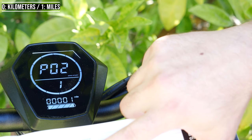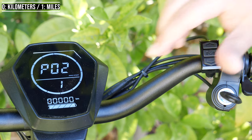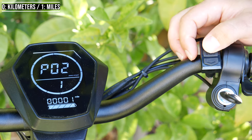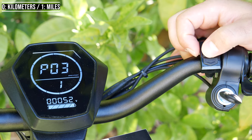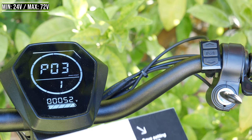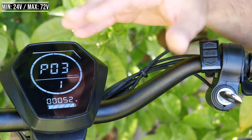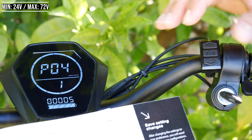P2 is imperial versus metric units. If you want miles, set it to 1. If you want kilometers, set it to 0. I'm used to miles so I'll leave it at 1. P3 is battery voltage — I don't recommend touching this. Mine is the 52 volt version, set to 52 volts. Do not touch that.